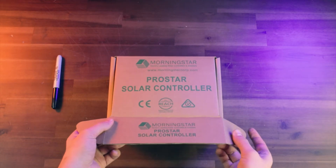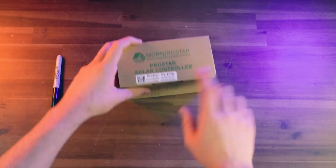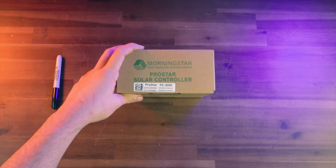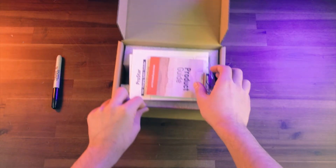We'll go ahead and pop this open, but first let's look at the outside of the box. Most important is this sticker here from Morningstar — it's going to have the serial number on it, which is specific to this charge controller. That can be important for warranty. Now let's pop it open.